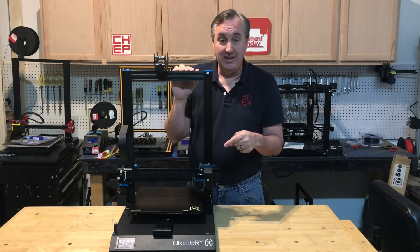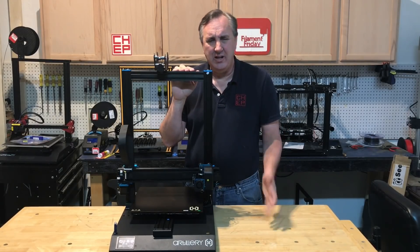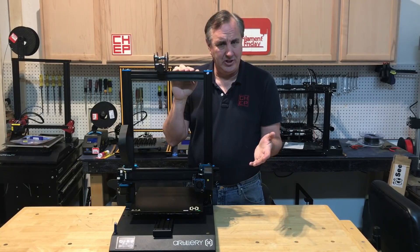On today's episode I'm going to take a look at the Artillery X1 — it's now called the Evnovo X1. They changed their name.